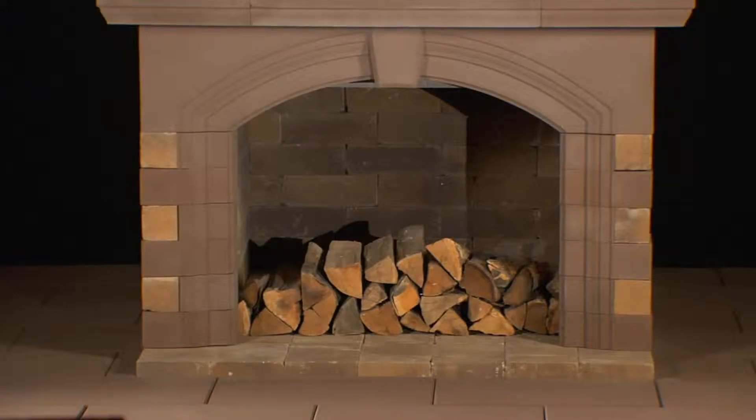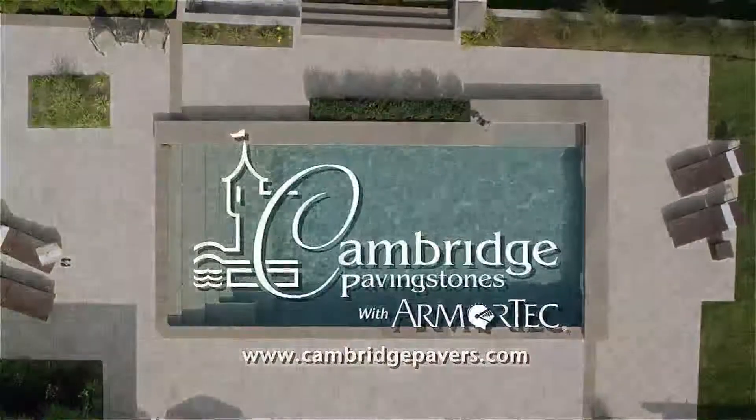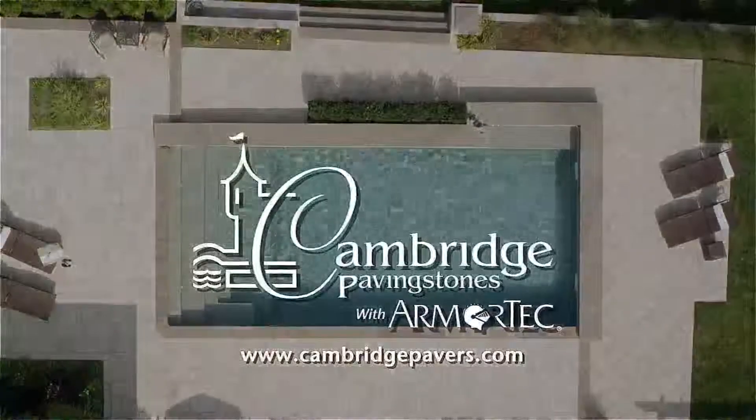For more information, please visit our website at www.cambridgepavers.com.